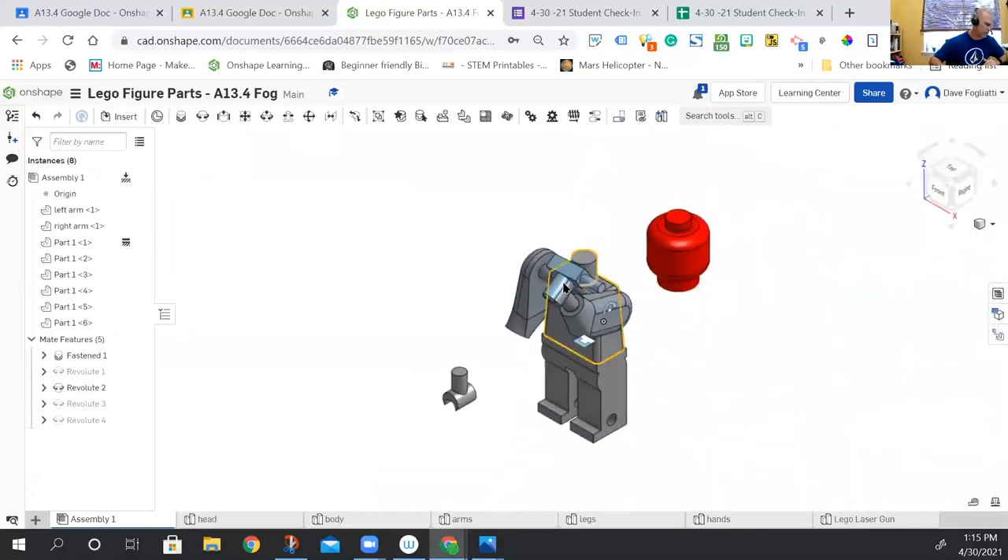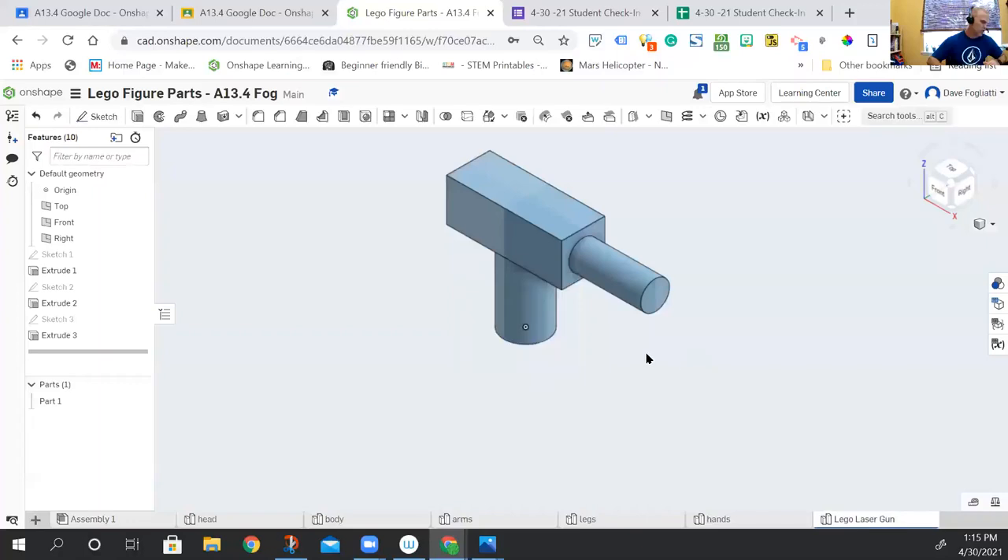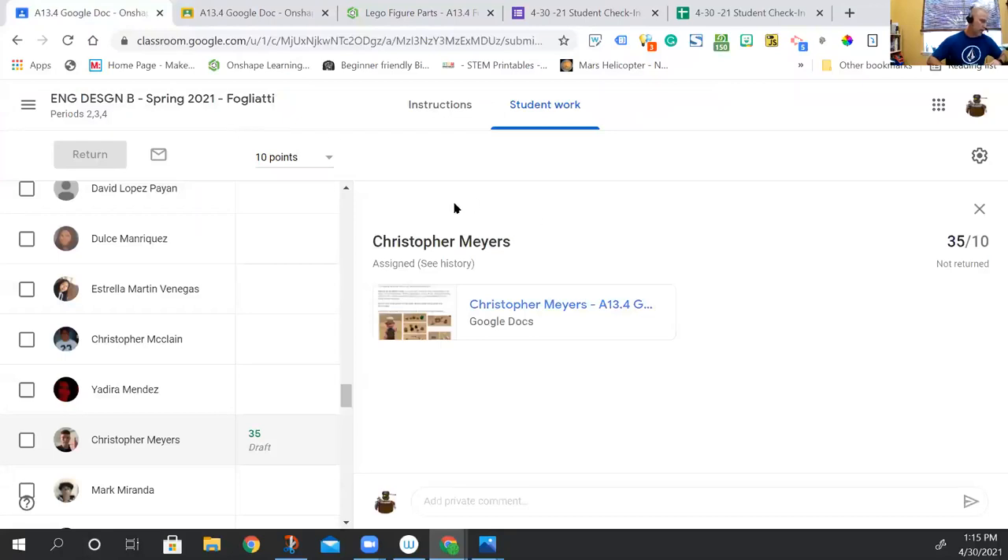Back to isometric, I can rotate it and now I have a lego gun or laser — whatever you want to call it. You could do a similar thing with a sword, just stacking more pieces on top and making the middle guard thinner. That's some ideas for doing the mod on assignment 13.4. I'll take questions now — I think I've been lagging on questions so I missed a bunch, sorry.